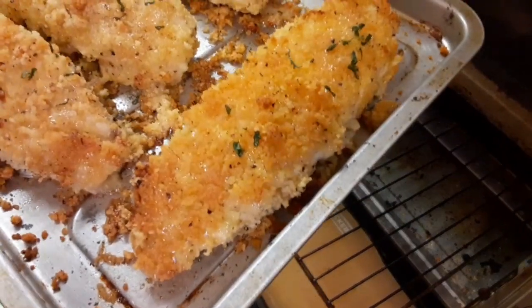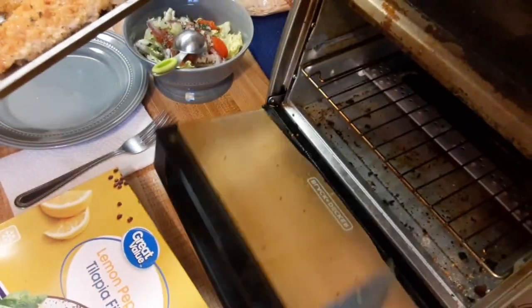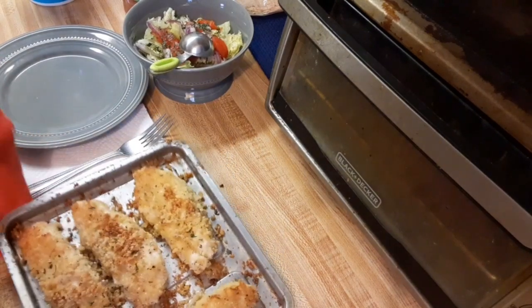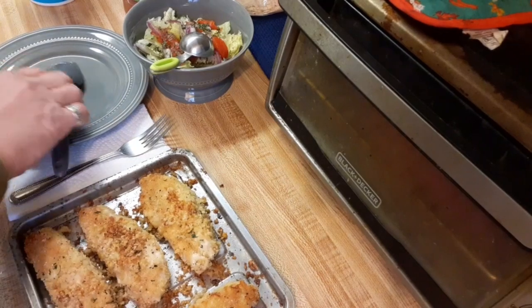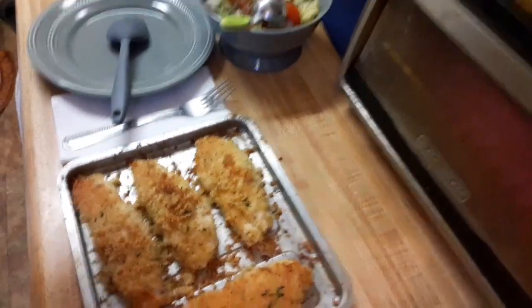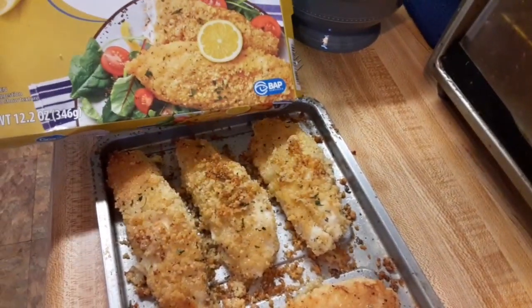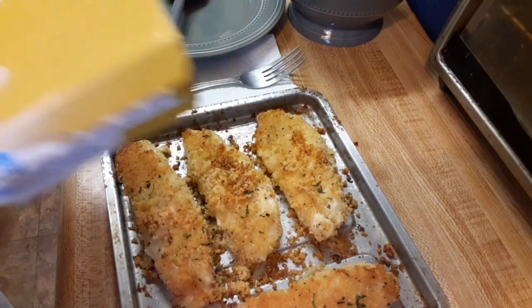Don't that look good? It kind of does look like the picture. It looks really good. It smells good too.